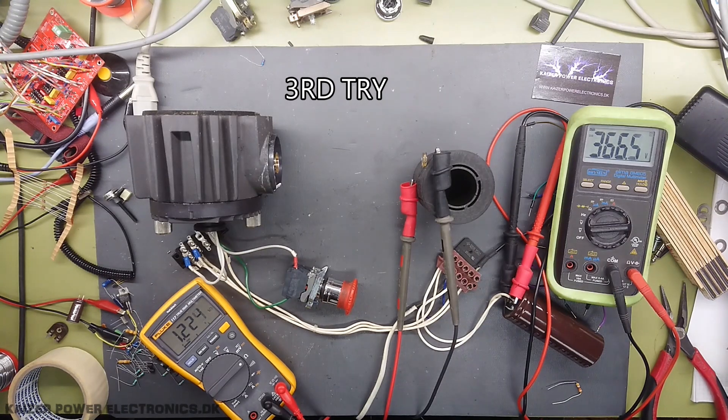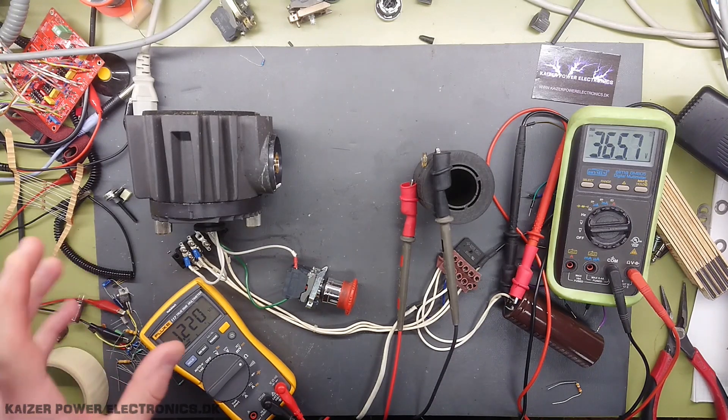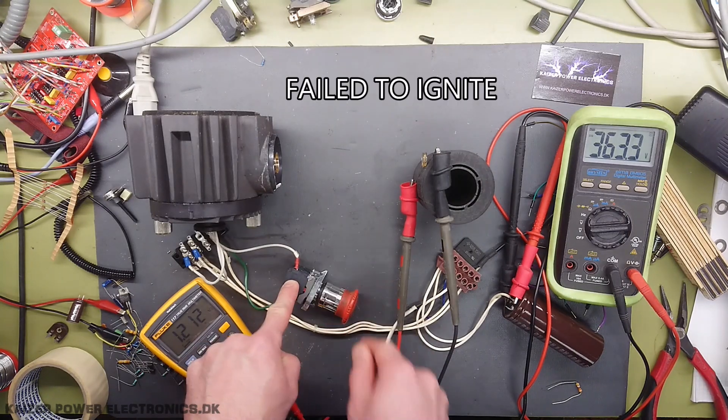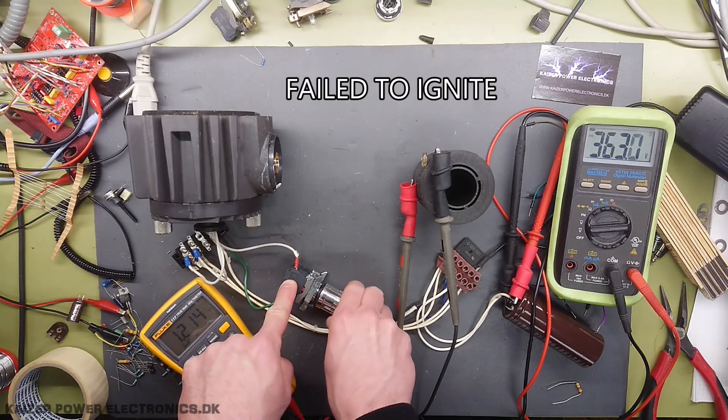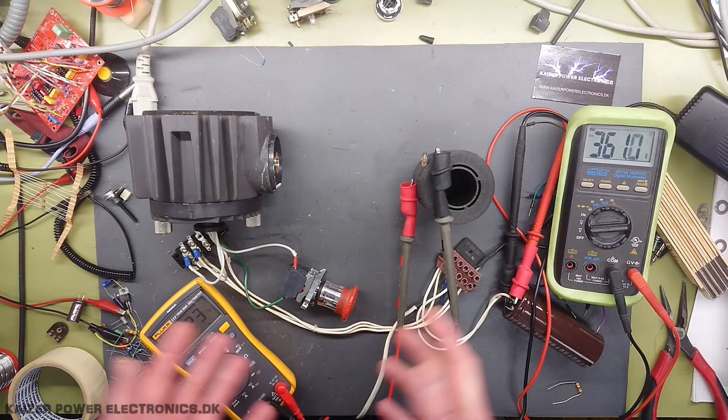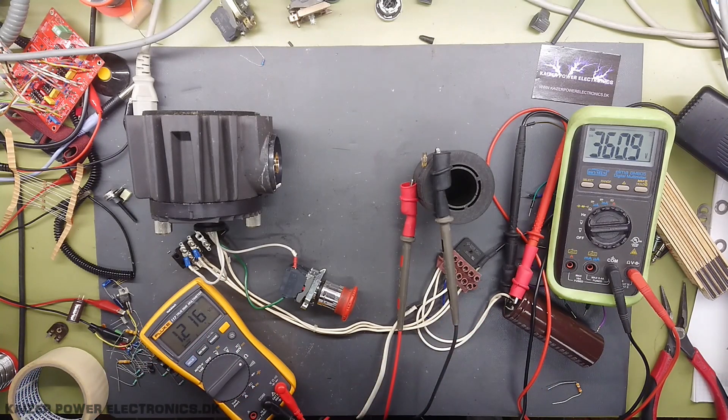Apparently nothing is seeming to arc. The filament is on — I can see the glow. I tried turning up the variac to the maximum, so we have 360 volt DC to try to ignite the arc instead. Unfortunately, it does seem that the deuterium lamp is defective. That is also a part of making videos and recording everything in the first try. Unfortunately we are not going to see any UV light generation from this. What a shame.